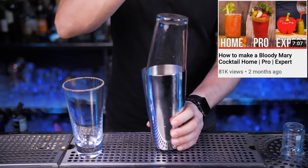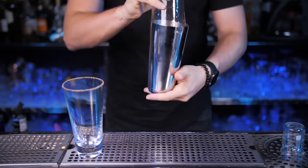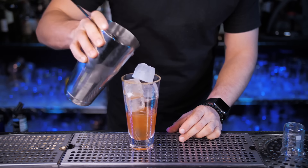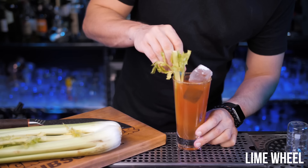You should definitely check out that video and become a Bloody Mary master. Close it and roll it in the shaker for just a few seconds. Fill the glass with fresh ice and strain everything on top. For garnish, use a celery stick and the lime wheel we prepared at the beginning.